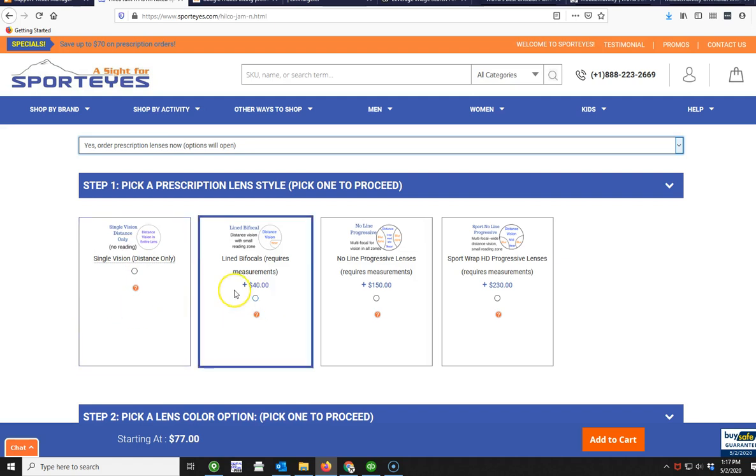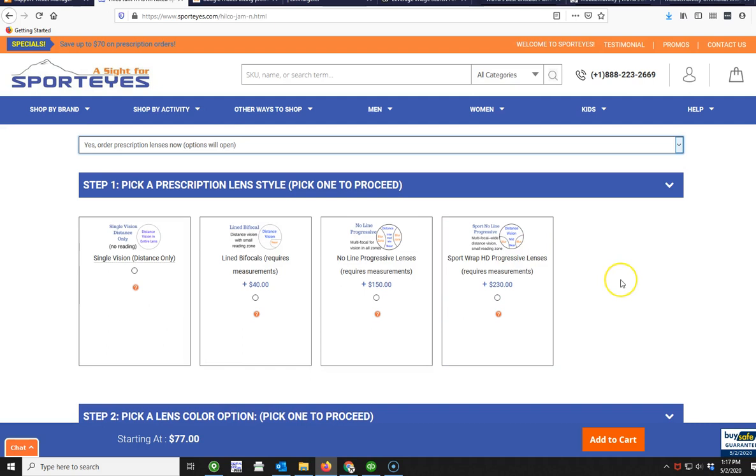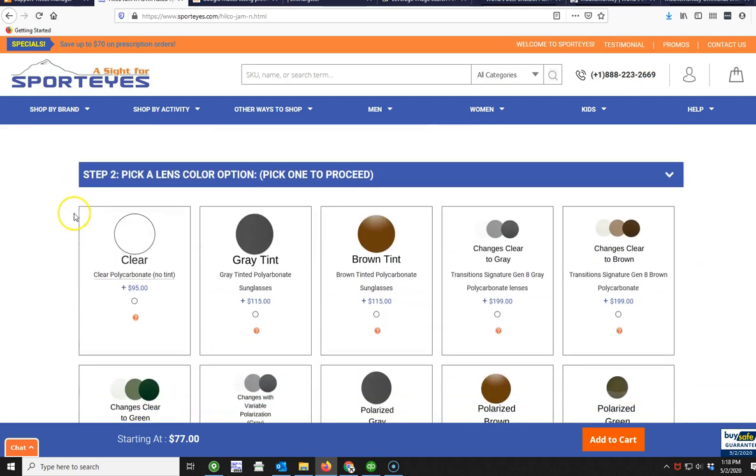Here you have your vision type options. Single vision is distance only — if you don't need bifocals, this is what kids and anyone under 40 usually needs, or if you don't need to read while playing your sport. Then there's lined bifocals, progressive, and sport wrap progressive. The difference with the sport wrap is that you get a much bigger distance area with very little near and intermediate zone, since you're mostly using distance but occasionally need near for checking your phone or writing a scorecard.